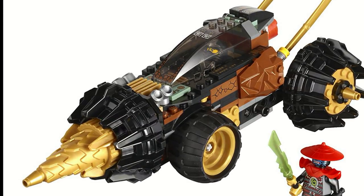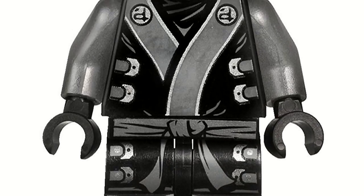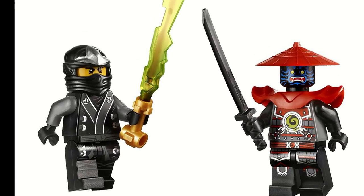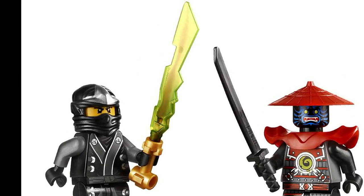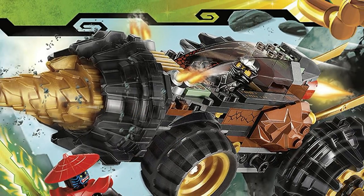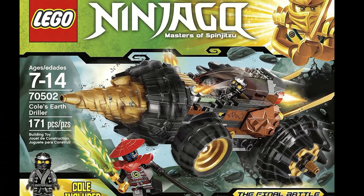The set came with Cole in the Kimono, which was exclusive to this set, and it also came with Stone Swordsman. In addition, it came with the Elemental Blade of Earth, which was not exclusive to the set, but it was the only way to get it without getting the Temple of Light. And just in general, this was an all-around solid set.